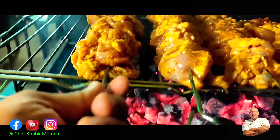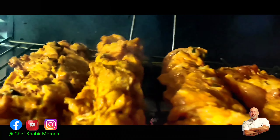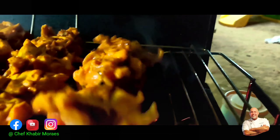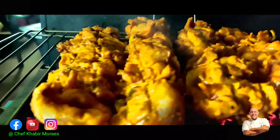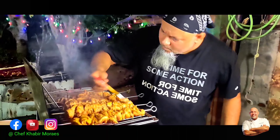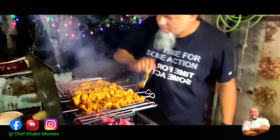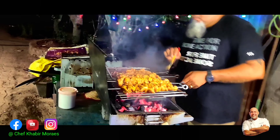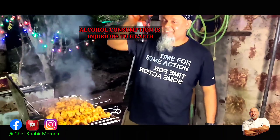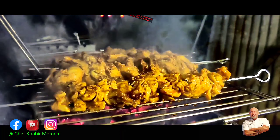Regarding cooking time, it will come through experience, but approximately 15 to 25 minutes is the ideal time. Every time you turn the skewers, keep basting them with butter or clarified butter using a brush.